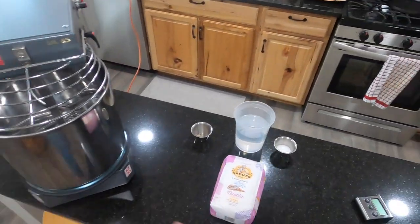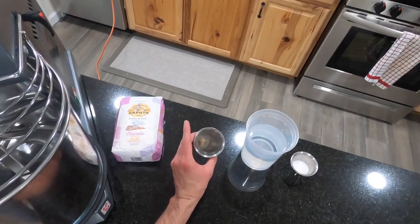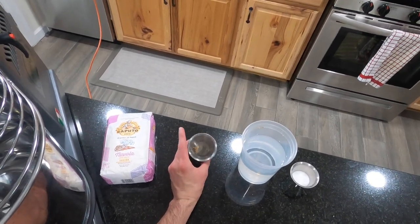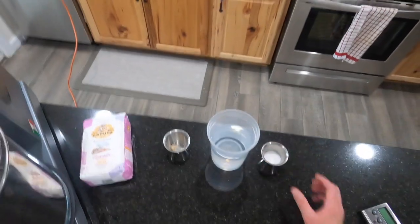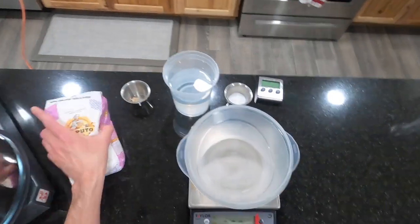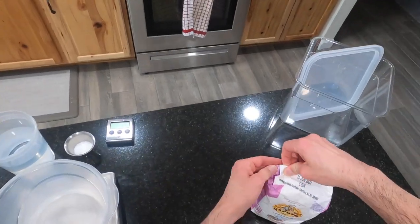I'm going to be using my Famag mixer here, so I have all my ingredients ready. First, we have one gram of fresh yeast — I normally used to use a lot of fresh yeast, and I do have some frozen. So that's one gram of fresh yeast, 553 grams of flour, 23 grams of salt, and then we're going to be using 922 grams of flour total. It's all fermented at room temperature — it doesn't go in the fridge.